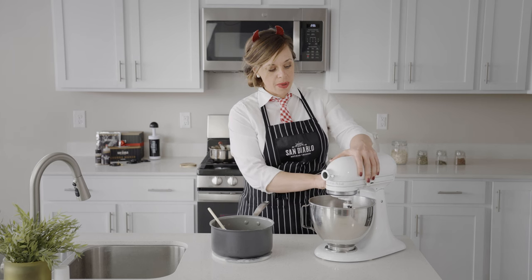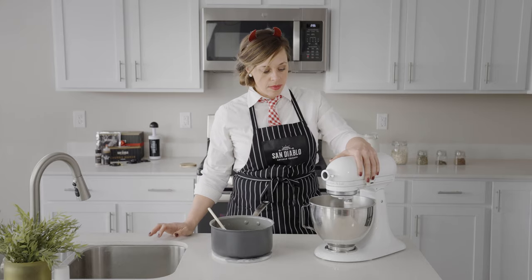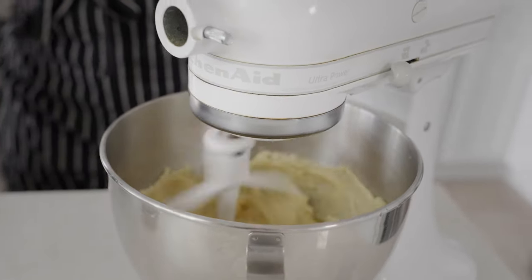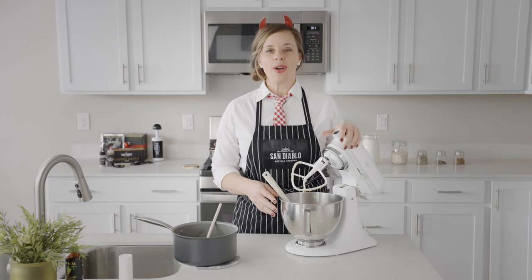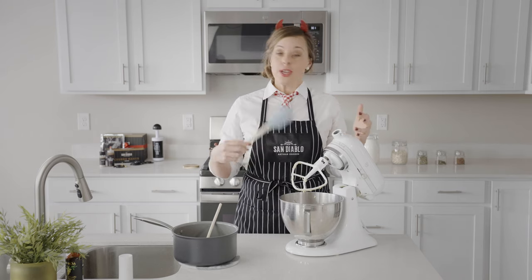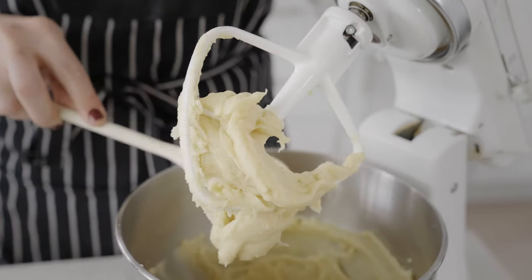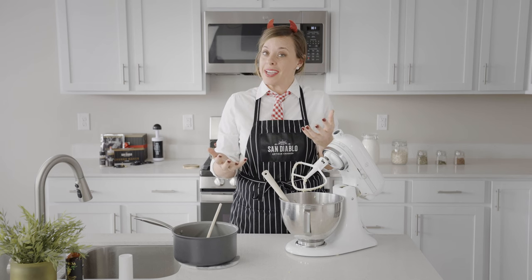Then we can start to speed it up a little bit, maybe about a four or five. As the dough is mixing for just a few minutes, you'll notice it starting to gather, and we can help that by using a spatula to pull it down from the sides, helping it come together so that by the end we have this nice ball of play-doh like dough.